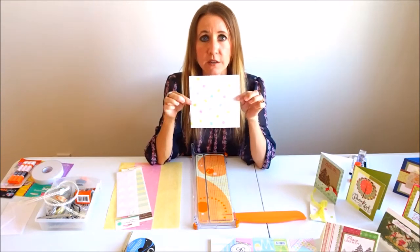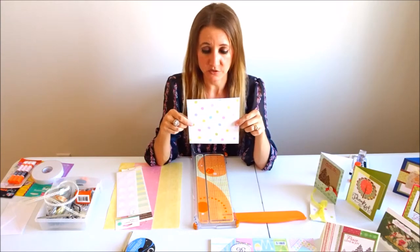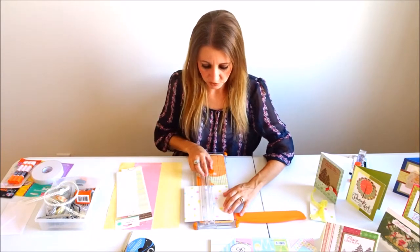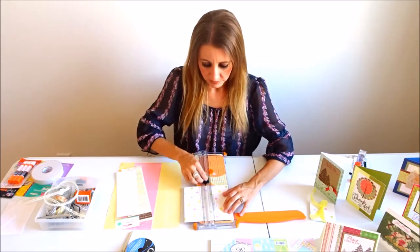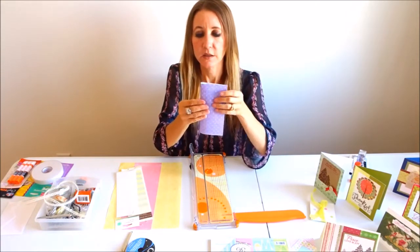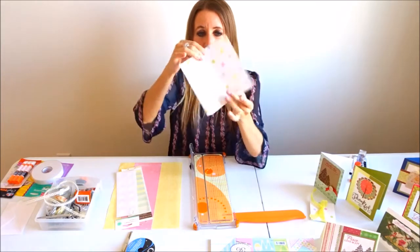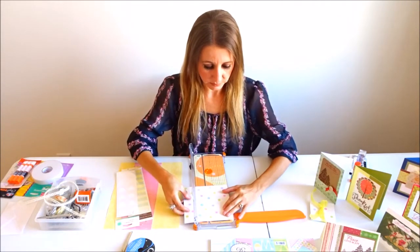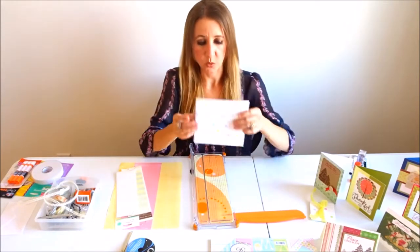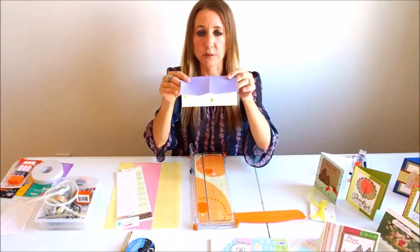You're going to need three 6x6 squares of paper — two-sided paper would be the best for this project. I'm going to use my scorer and line this up at the 3-inch mark so it's right down the middle, and score so that it will easily fold in half without me having to measure anything. I'm then going to turn the paper the other direction and do the exact same thing, lining it up at the 3-inch mark and scoring so that it will fold both ways.